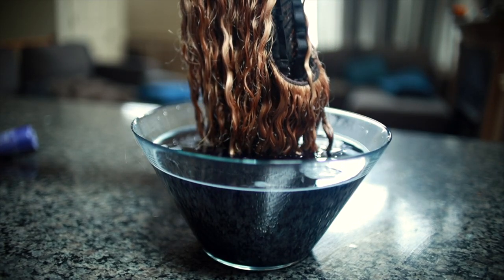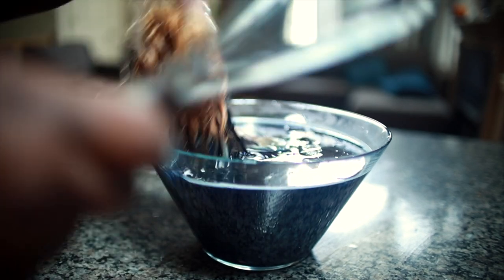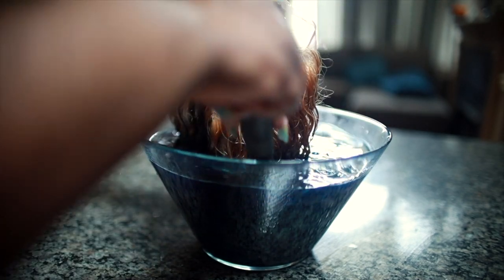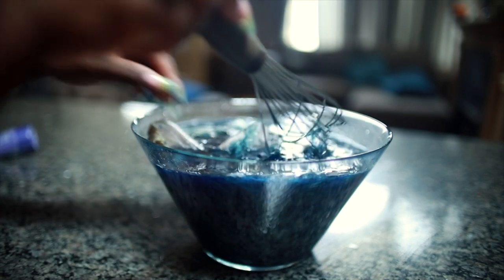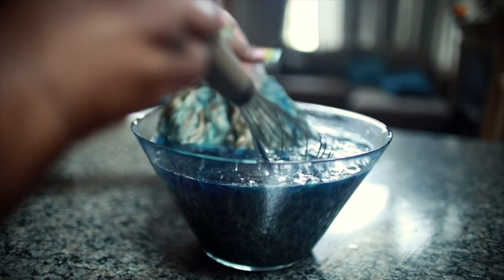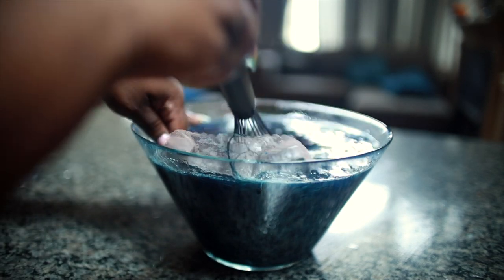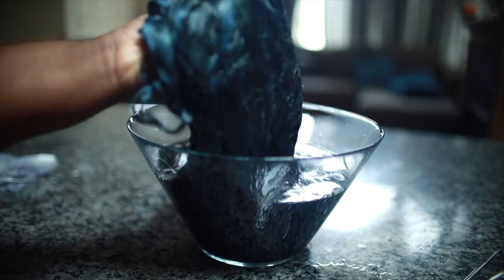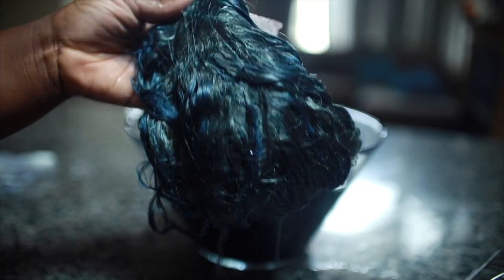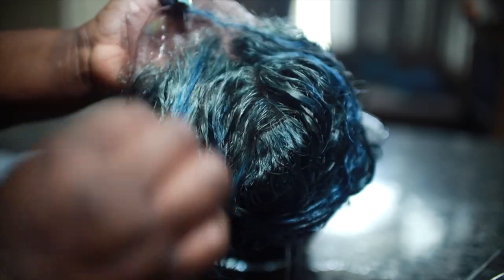You guys, I came out with the weirdest color — this is not the color I was expecting. It still came out really pretty, but I don't even know how to describe this color. To me it looks very oil-slick, but then at the same time it gives a mermaid-type vibe. It was supposed to come out blue and then darker blue, but this was cute.